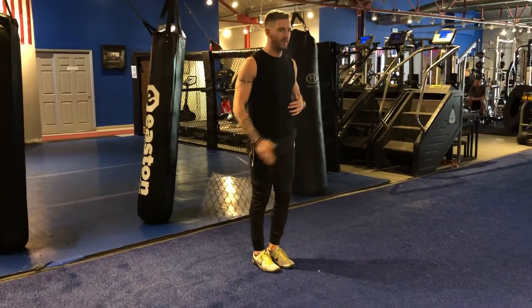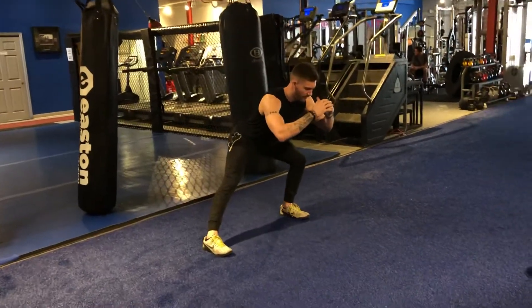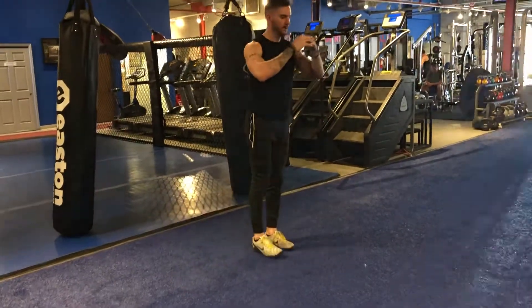Bringing that trail leg back underneath me. Step — push the butt back, chest up, proud. Step.